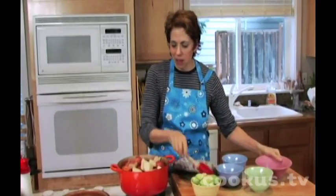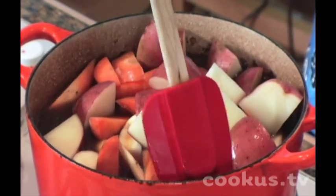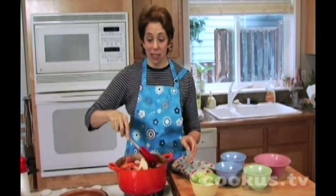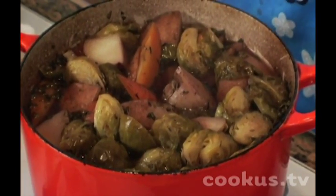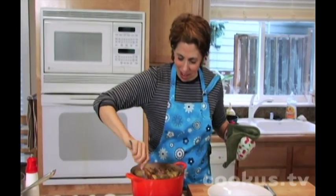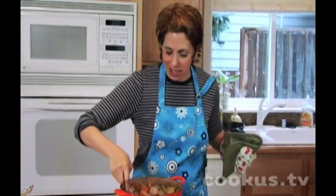It looks like it won't all fit, but it will go in. This will cook for 20 minutes, then I'll add the Brussels sprouts and it will roast for another 10 minutes and be good to go. Doesn't that look fabulous? All those vegetables get so tender and tasty with all the herbs, wine, and broth.